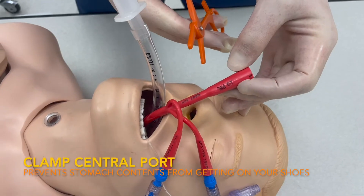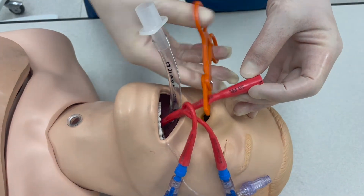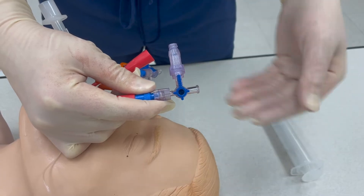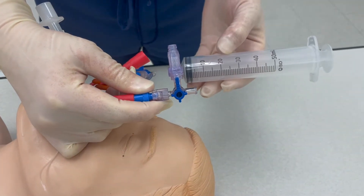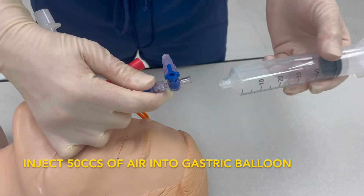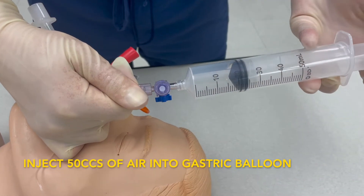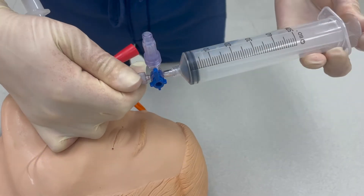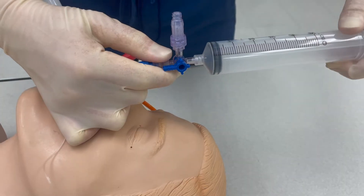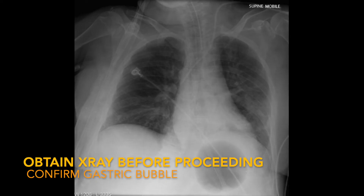After removing the Dobhof wire, be ready to clamp the gastric aspiration port. Reposition your three-way stopcock valve to allow for inline airflow. Take your 50 cc syringe and inject 50 cc's of air into the gastric balloon. Turn the valve so it is facing the Blakemore tube to prevent any air from leaking. Obtain an x-ray to confirm that the balloon is properly placed in the stomach.